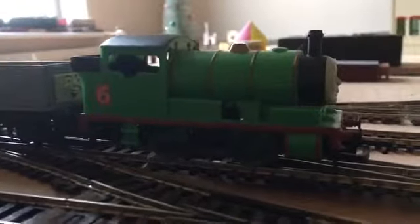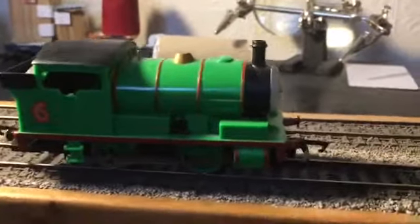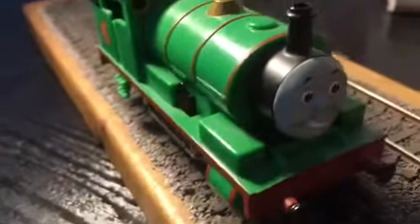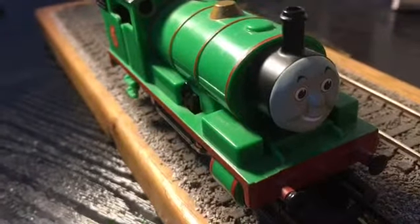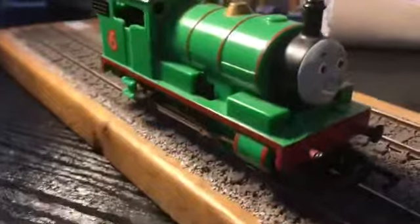Anyway guys, let's get this one to the detail table and look at some of Percy's details. Here we are at the detail table, and the first thing we're going to look at is his face — and as you can see, his face is a really good face. This is the Hornby one, and out of all the Hornby range, I think Percy looks exactly like a character from Thomas and Friends.